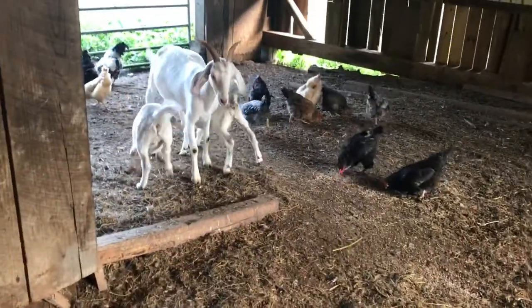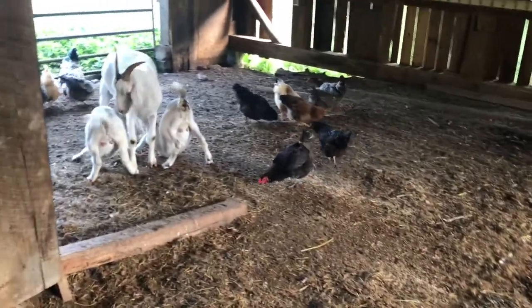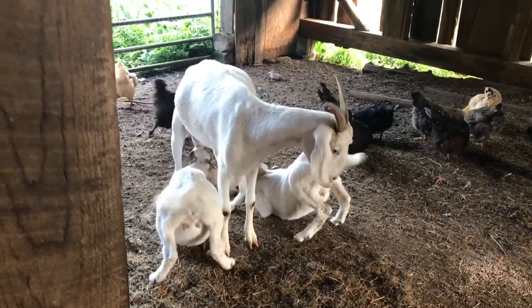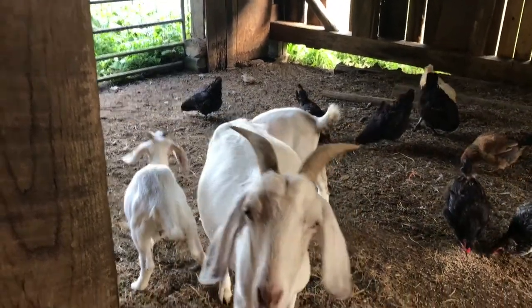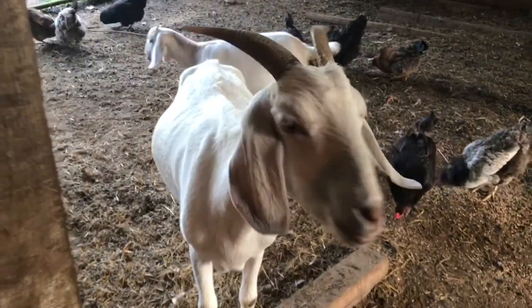So they can see mama — come on. And there they go, been away from mama all night. Now they're going to get what's left of the milk, and they will nurse off her throughout the day and get plenty of milk. They're actually old enough to be weaned now, but she's still feeding them — and that's fine.